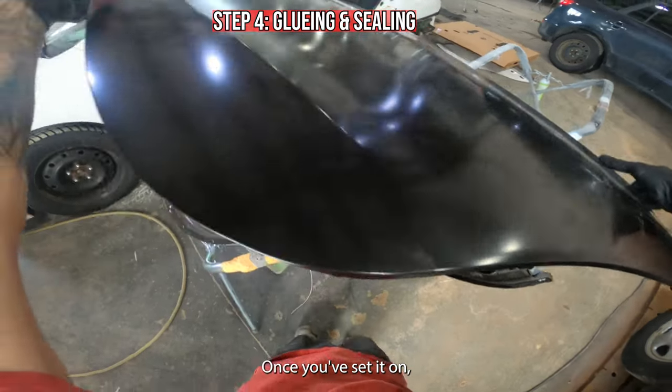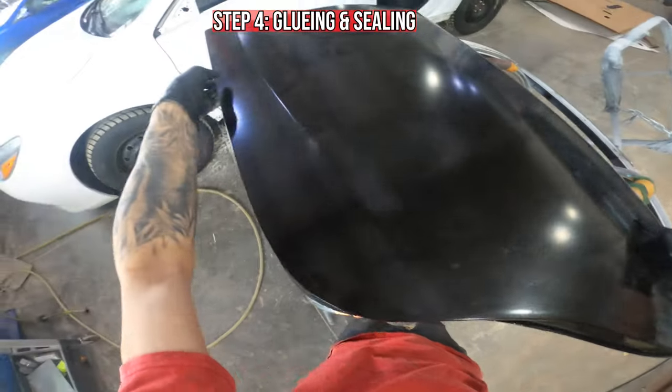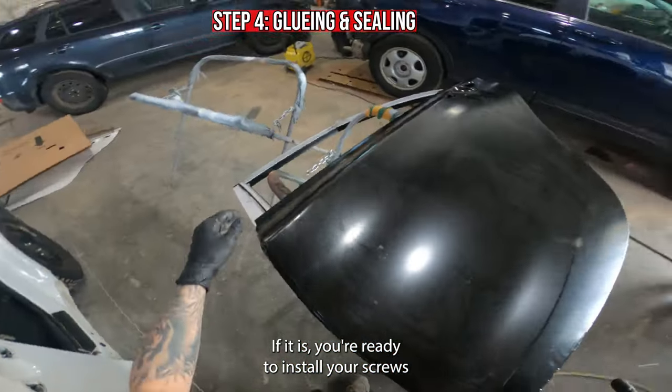Once you've set it on, make sure that it's sitting correctly around the entire door. If it is, you're ready to install your screws.